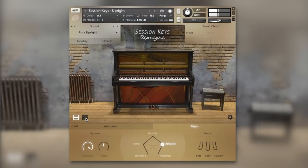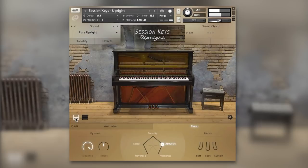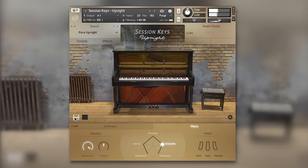Let's flick over to the other piano quickly so you can hear how it sounds. It's a tighter, more modern sound compared to something that just sounds a little bit older. Notice how quick and snappy the GUI is as well — there's no lag or waiting for samples to load. It's immediate and I like that.